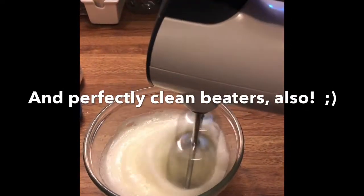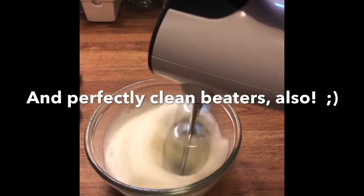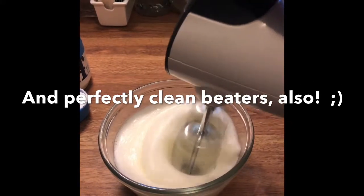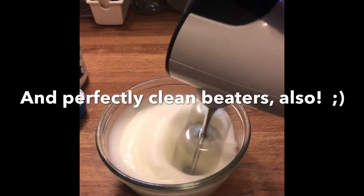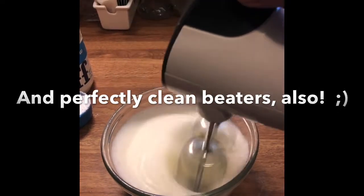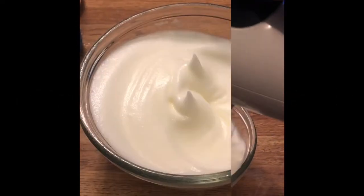It's so important that you start with a very clean and very dry glass bowl before you start mixing. After separating my 3 eggs, I put the whites in the glass bowl and use a hand mixer to mix until I have peaks starting to form.